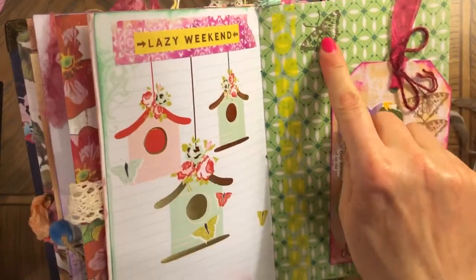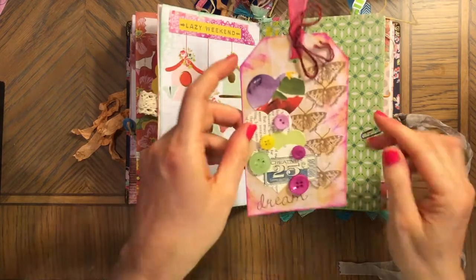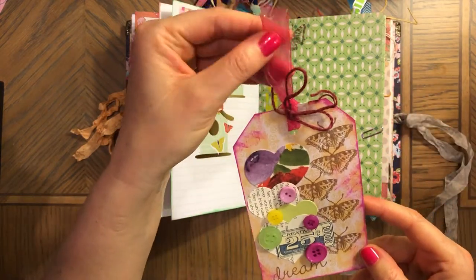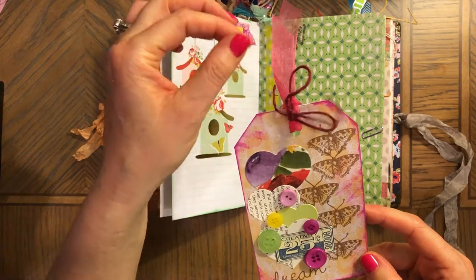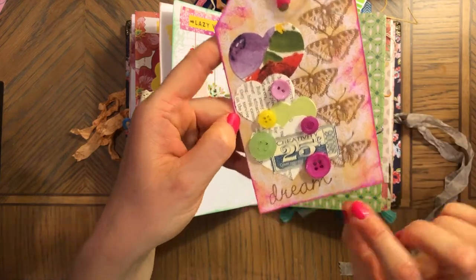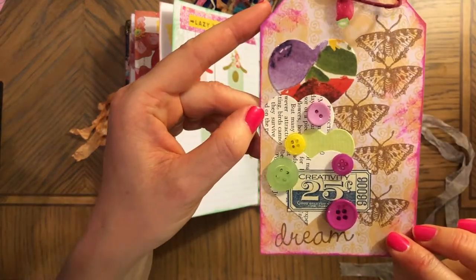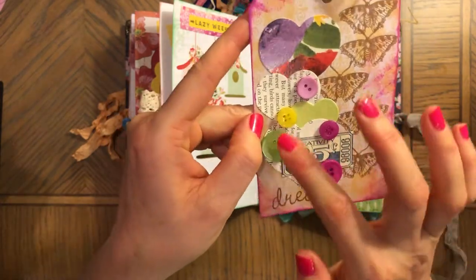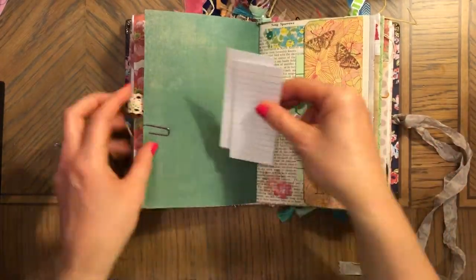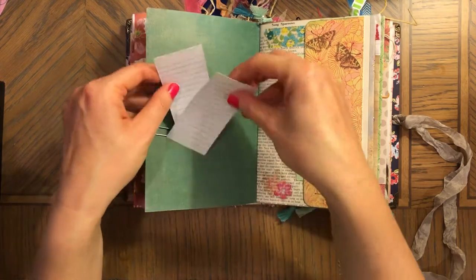'A lazy weekend,' and washi underneath it. This is paper — look how pretty those birdhouses are. There's a stamp here. This is washi again to give some yellow on this page, and then I made this tag — a really pretty tag. I inked the edges with pink ink. This is lace and some type of twine, and then I stamped a few butterflies. Die cut, different paper hearts, a little ticket, and buttons on top — this is a really pretty tag. Some extra pieces of paper because you can glue them on the page and add some extras.